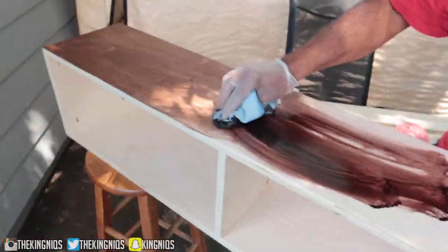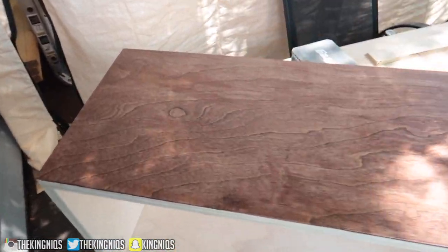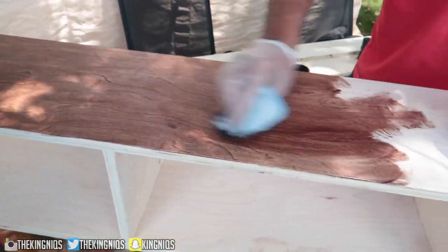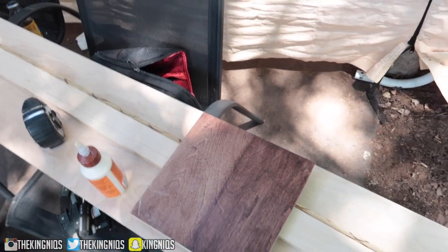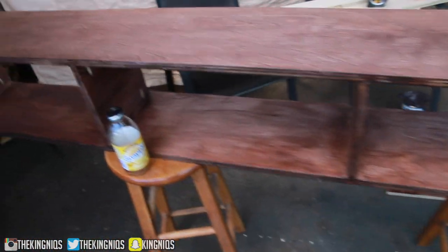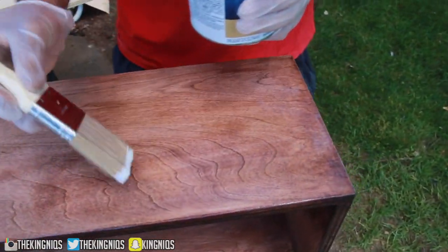Now we're going for the first coat. This is stain and poly - we put stain and poly on it. This is gonna be the first coat. I really like how it looks. We tested out the board over here - this is the first coat and this is two coats. Comment down below which one we should do. Right now my uncle's adding the polyester and it's looking good.